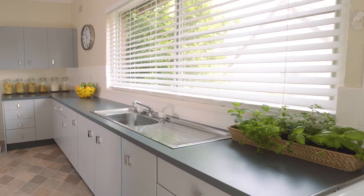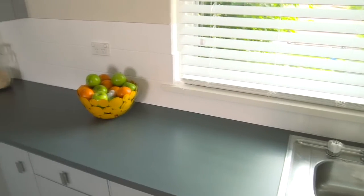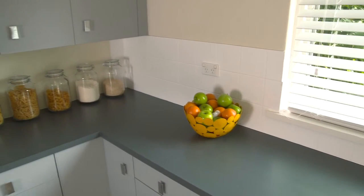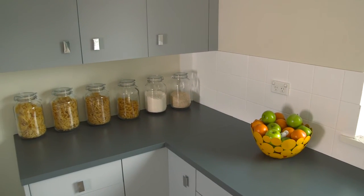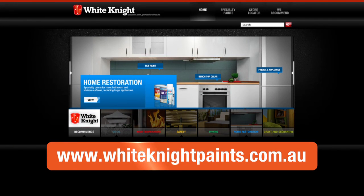For a complete kitchen restoration, paint your tiles and laminate cupboards using White Knight Tile Paint and White Knight Laminate Paint. Check out the White Knight How to Paint Ceramic Tiles and How to Paint Laminate Cupboards videos on YouTube, or the White Knight website at whiteknightpaints.com.au. While you're there, you can find more info on products, colours, and application — or ask your paint specialist.